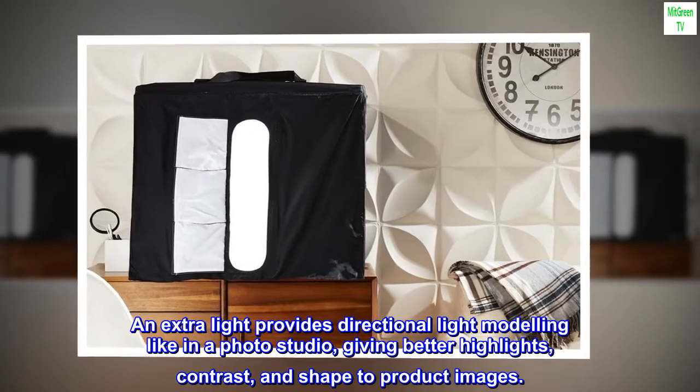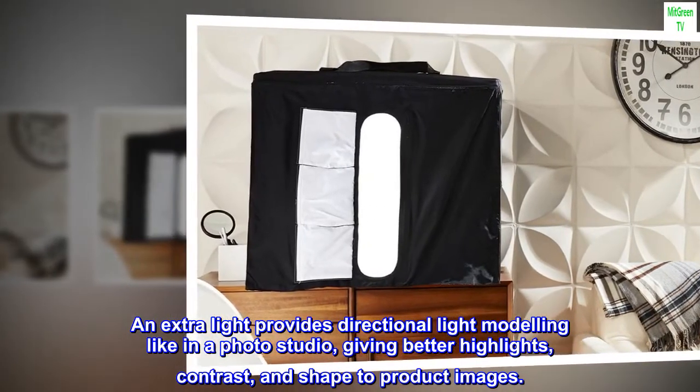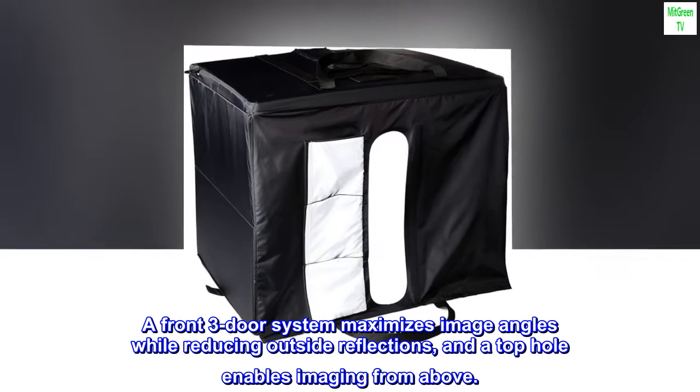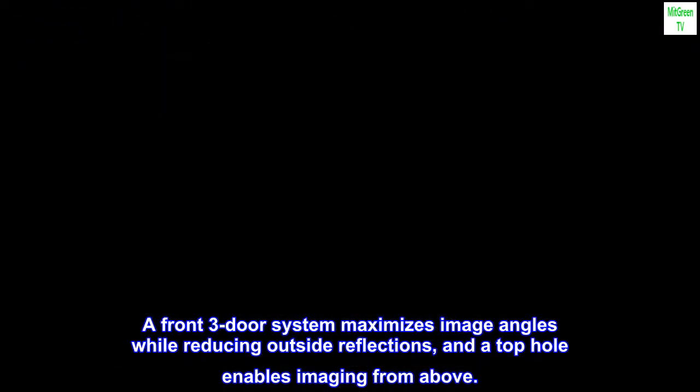An extra light provides directional light modeling like in a photo studio, giving better highlights, contrast, and shape to product images. A front three-door system maximizes image angles while reducing outside reflections, and a top hole enables imaging from above.